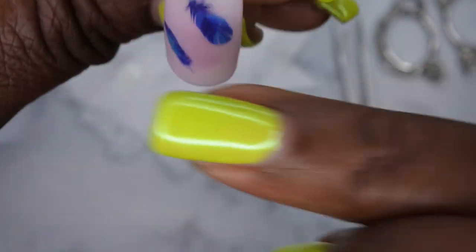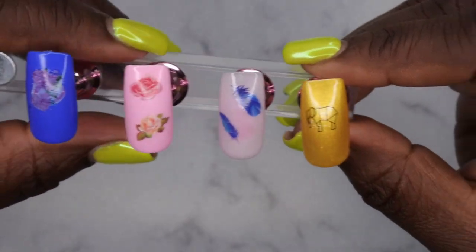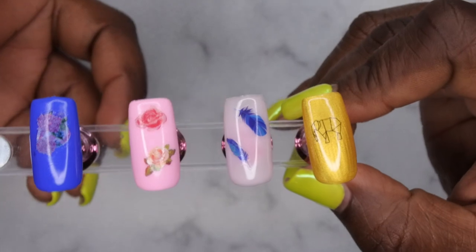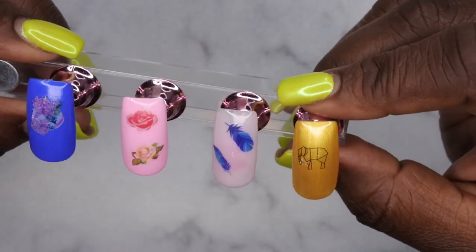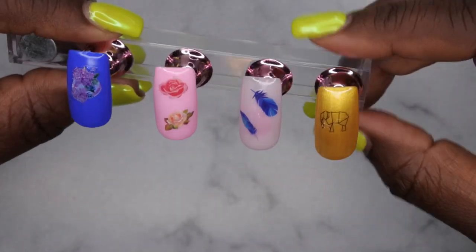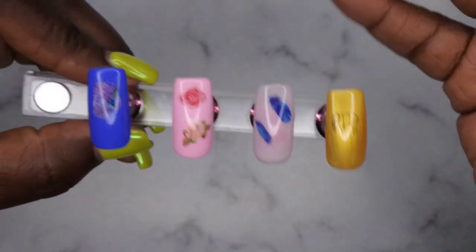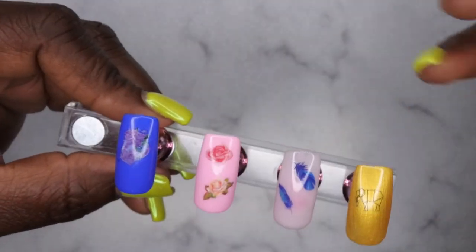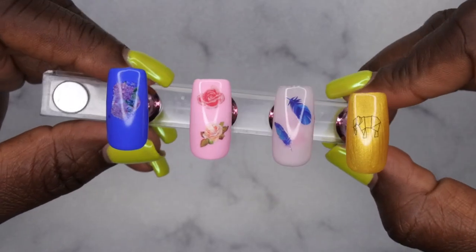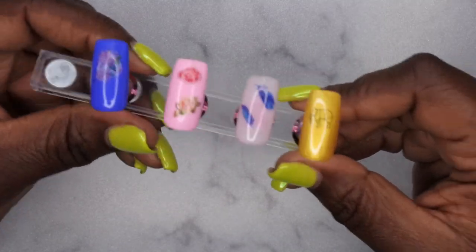So those are two different techniques you can use for water slide decals. I feel like it's not a nail art item that a lot of people use or talk about much, so I thought it'd be cool to demonstrate for those who are curious. After placing all your decals, you go ahead and apply a gel top coat to all the nails — that will seal all the images in and prevent them from coming off.